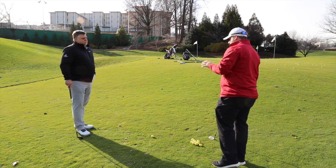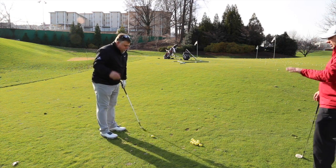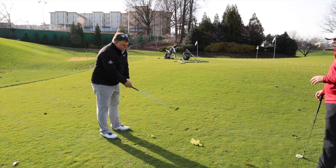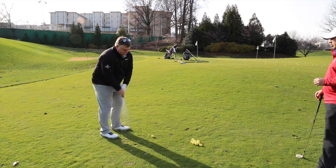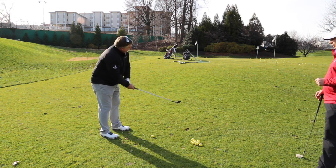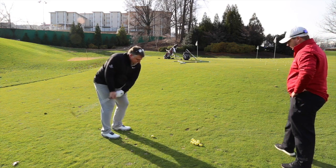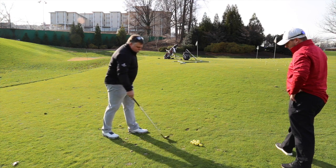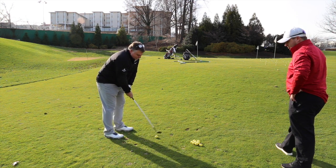Let's have you hit some medium late shots — explain to me your thoughts. Slightly open stance, ball in the center. I don't want to come over the top; I want to come elbow tight, use the bounce, turn the body, stay low. That was a little fat, but it's new to me so I'm just getting used to it.